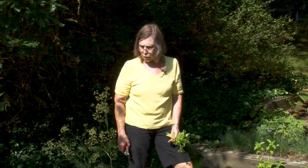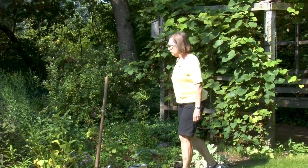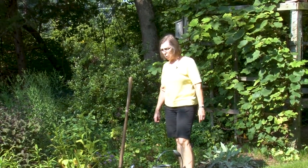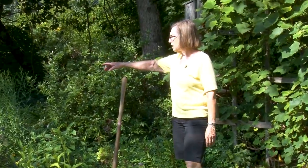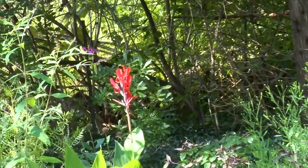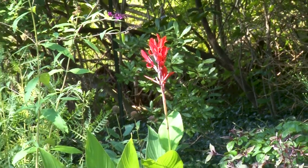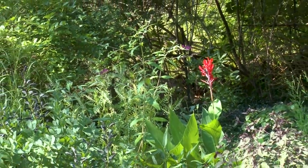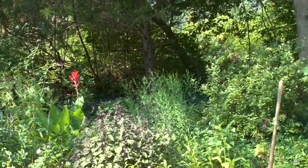Let's move over to the perennial garden. Some of the plants are going — the summer bloomers — and the fall bloomers are just getting started. We have a canna lily in the back that's putting up a nice red bloom. Butterfly bush is blooming. The grasses are starting to seed, and the Boltonia has some nice buds. It will have a little daisy-like flower.